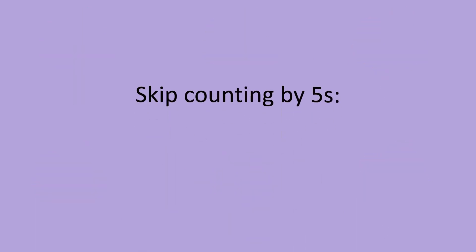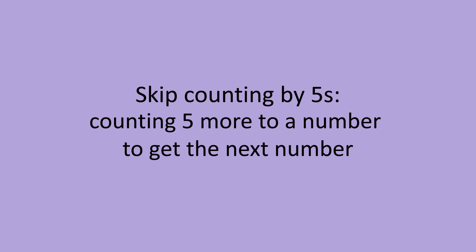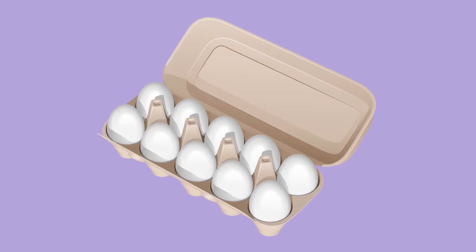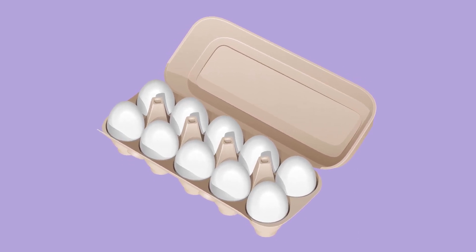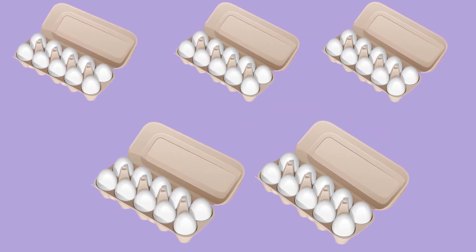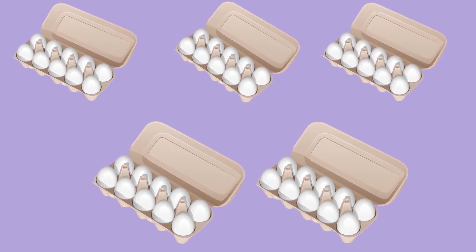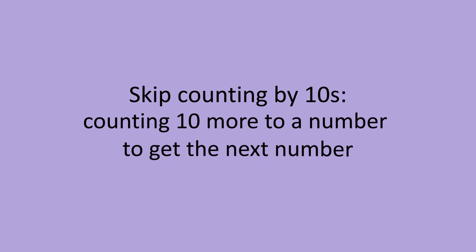Which means we have 30 balloons. Skip counting by fives means counting five more to a number to get the next number. This time, let's count by tens: 10, 20, 30, 40, 50. We have 50 eggs.